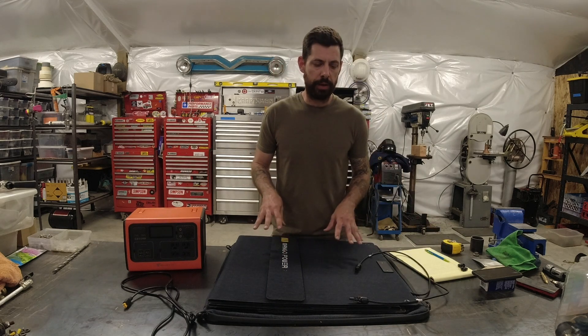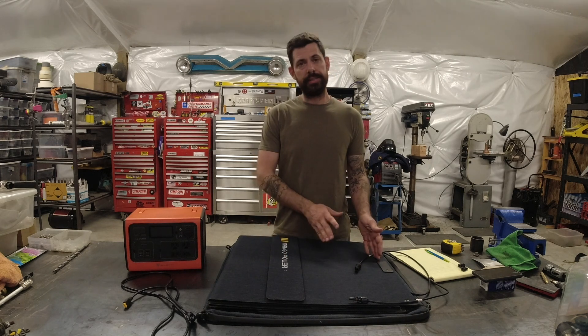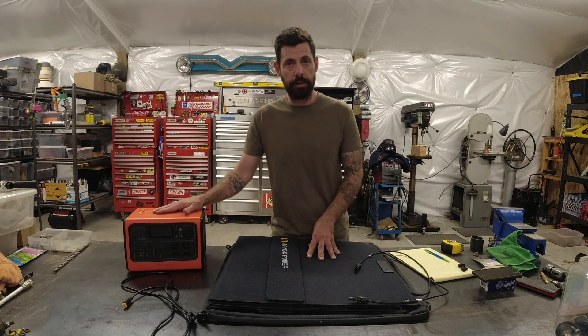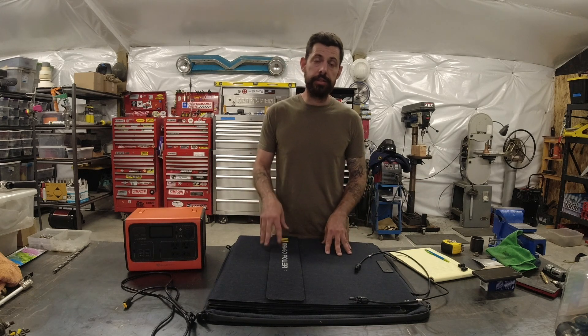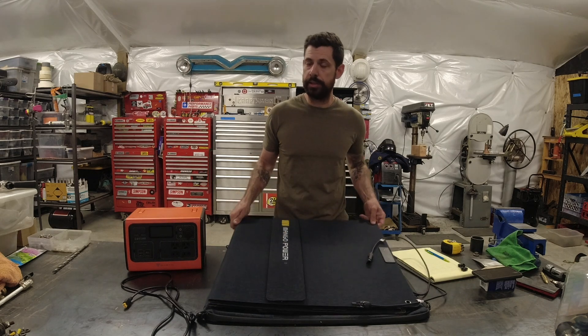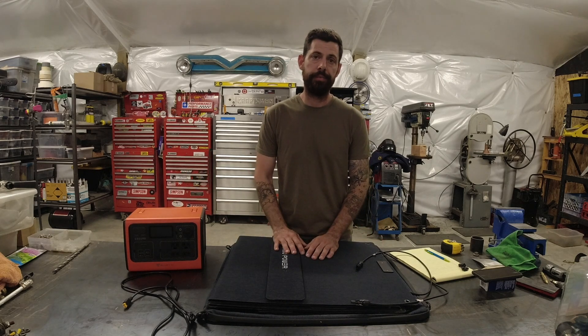If you're wondering if I would recommend purchasing this solar panel — I absolutely would. The quality seems top-notch, and the power production and pricing both seem perfectly reasonable. Along with my Bluetti power station, I feel totally prepared for any unexpected power outages. If you have any questions, write those in the comments section below and I'll try to stay on top of that. In the description I'll put a link to where you can purchase this, along with the video for the Bluetti if you're interested in checking that out.